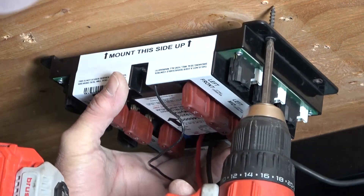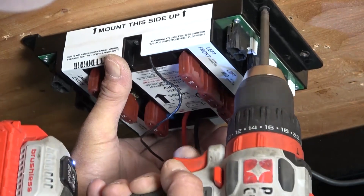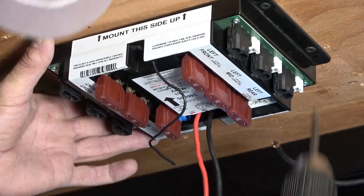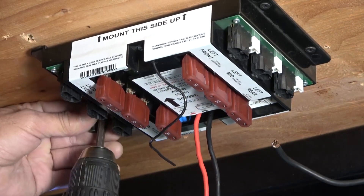Install the new controller in the same location as the previous one. Be sure to check that the arrow is facing towards the front of the unit and that the controller is properly secured. When securing the controller, be cautious of stripping out any of the holes, as this could cause the controller to become loose later on.